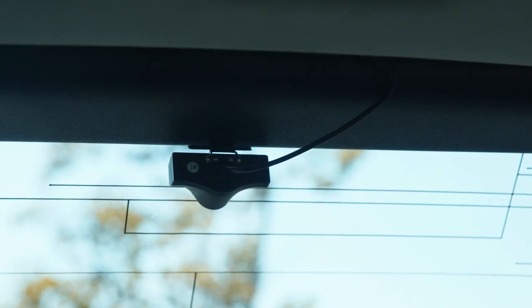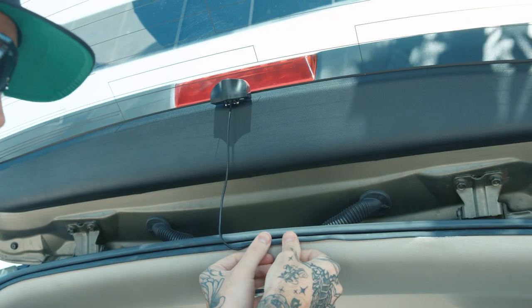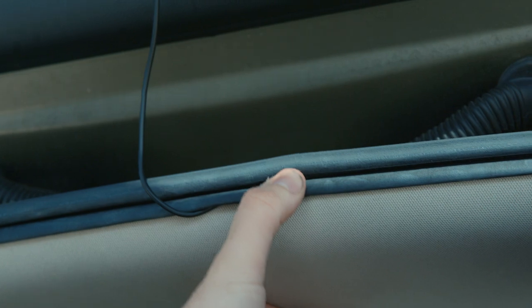When it comes time to install your rear-facing camera, we recommend using the interior body lines. If you want to take it a step further, you can also start removing some panels inside the car to get a better fit and finish, tucking away that cable and making it look nice and clean like we did here.